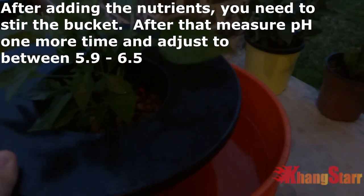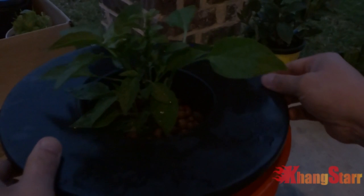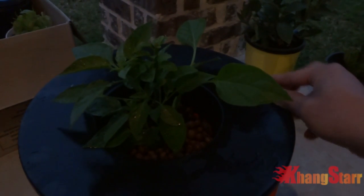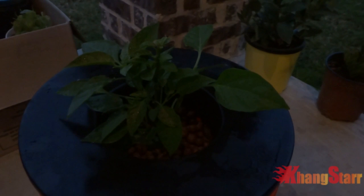As you notice, the plant is going to be submerged underwater. This is going to be a deep water culture method, so we'll have to use an air pump. We're done — let's go ahead and move this into our tent and I'll show you what it looks like.